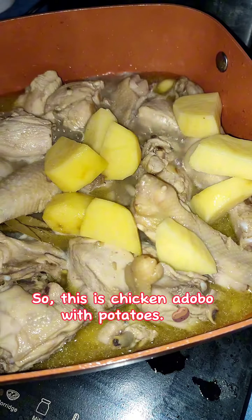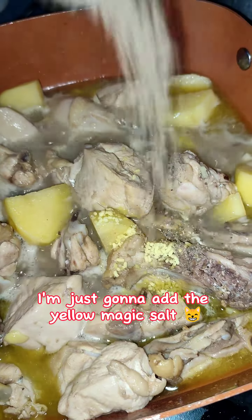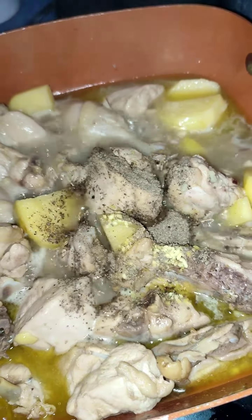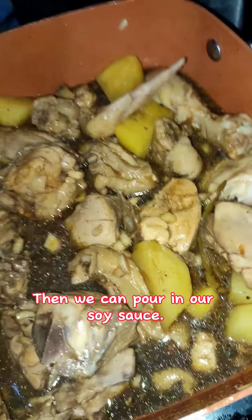So this is chicken adobo with potatoes. I'm just gonna add the yellow magic salt and ground black pepper. Then we can pour in our soy sauce.